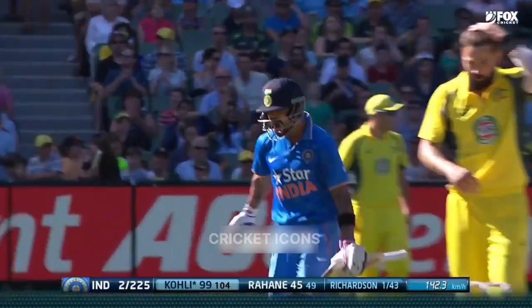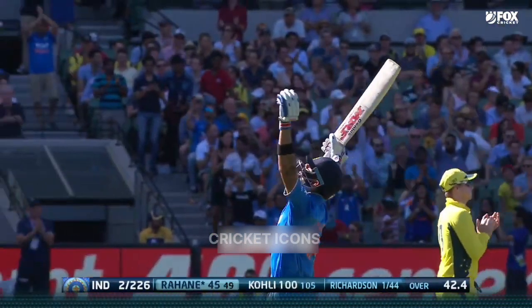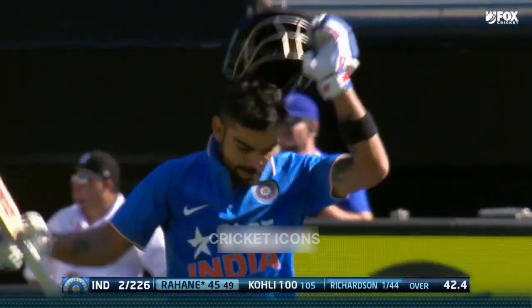He's done it! He's done it! First hundred at the Melbourne Cricket Ground in One Day cricket for Virat Kohli! It means a lot to him too.